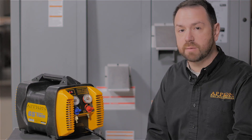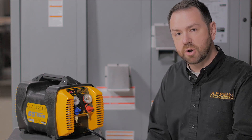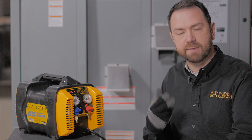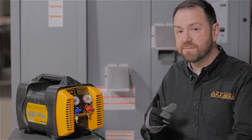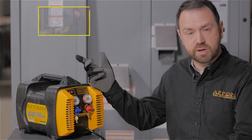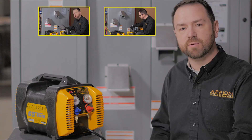Purging air from the lines in a de minimis compliant way helps prevent contamination of your recovered refrigerant, which is important if you intend to recycle your refrigerant back into the system after performing service work. Before you perform recovery, be sure to watch our other videos on choosing the equipment and connecting for full flow. Next up: full-speed refrigerant recovery.